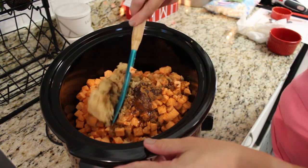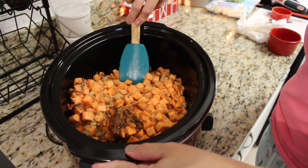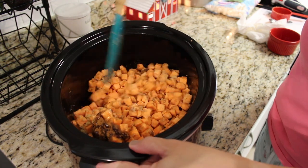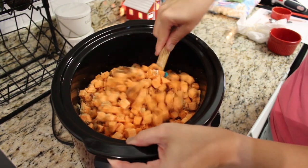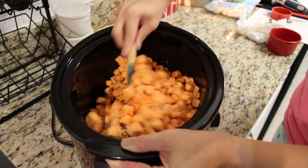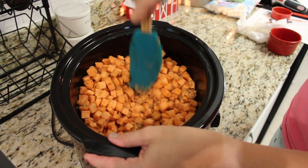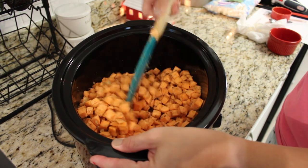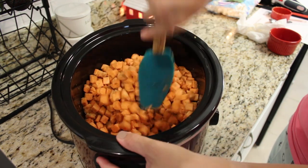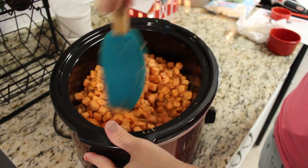Pop the lid on and this is gonna cook on low for about two to three hours. Once the potatoes are really soft and mushy, add your marshmallows — I used an entire package. Put the lid on and within two to three minutes they will be completely melted and ready to enjoy. Make sure you give this one a shot — it is super super yummy, and definitely not healthy, so if you're looking for healthy, probably don't make this one.